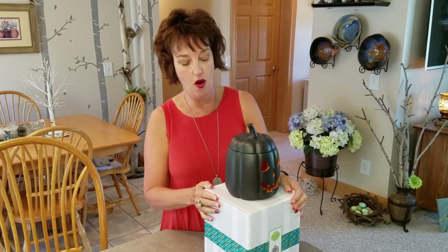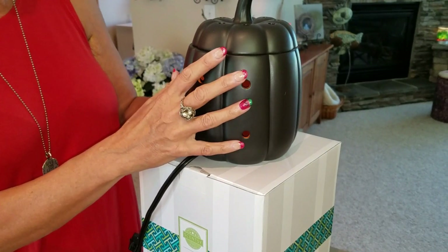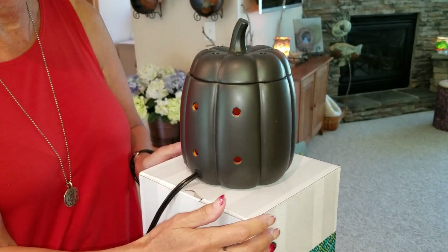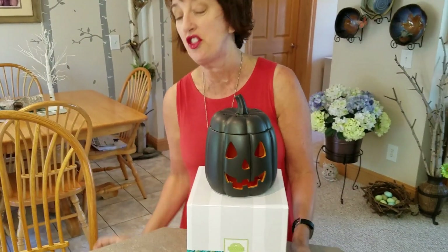There are holes on the back which is going to give this warmer kind of a little bit of a backlit glow. The little flyer says that it glows. Some people thought that it glowed in the dark, but it doesn't glow in the dark like green the way some things glow in the dark. This just has a beautiful glow, and I am going to take some stills in the dark room so that you can see just how cool it is.